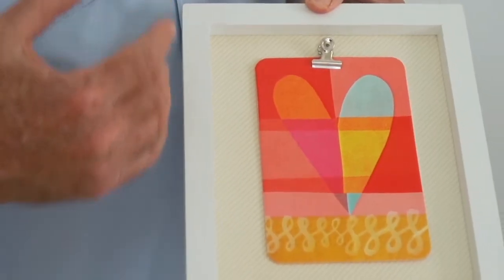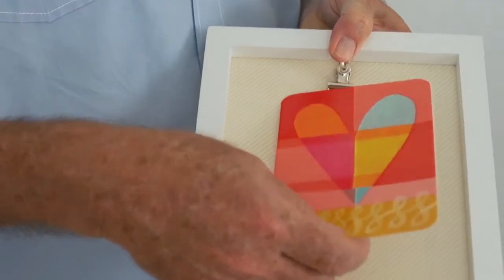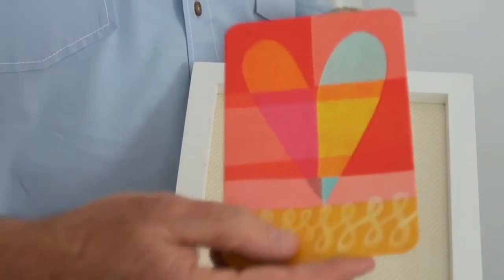This has to be one of the greatest framing ideas out there. Simple little frame, simple backing has been adhered to the back of it, and then you've got this little clip. This little clip stays permanently attached to the backing, and in this case we've got a card that has been put into the clip.